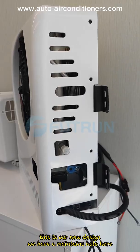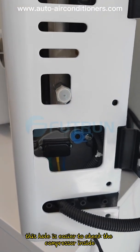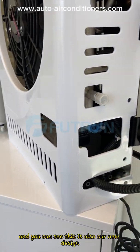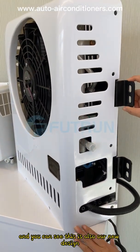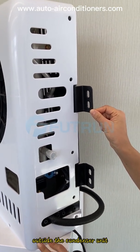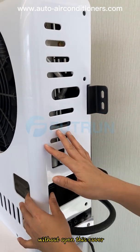We have a maintenance hole here. This hole makes it easier to check the compressor inside. And you can see this is also our new design. We have the bracket outside the condenser unit. You can easily install it on your vehicle without opening this cover.